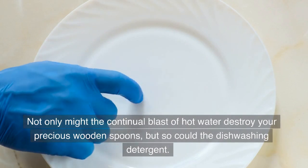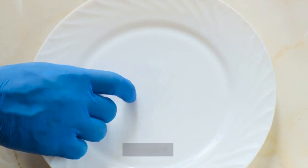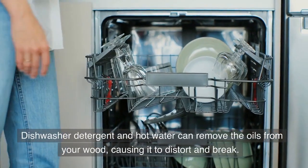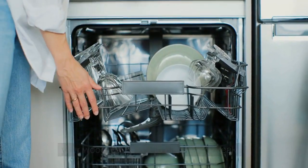Not only might the continual blast of hot water destroy your precious wooden spoons, but so could the dishwashing detergent. Dishwasher detergent and hot water can remove the oils from your wood, causing it to distort and break.